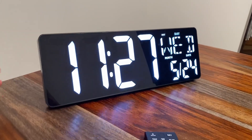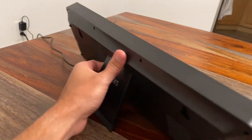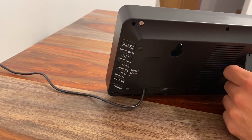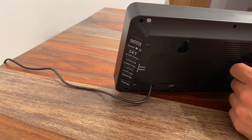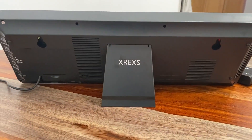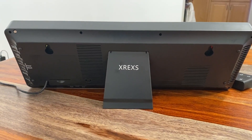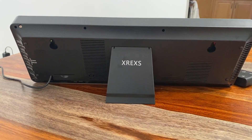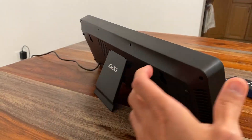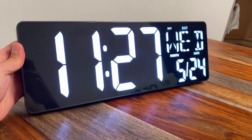I just wanted to show you the back here too. You do have the remote, as I mentioned, but if you lose the remote or run out of batteries, you have the option to use these buttons on the back, which is really nice. You also have the wall mount option — in my other video I showed the template for mounting it on the wall — but I have it set up here with the kickstand, so you can just set it on a shelf for easy setup.